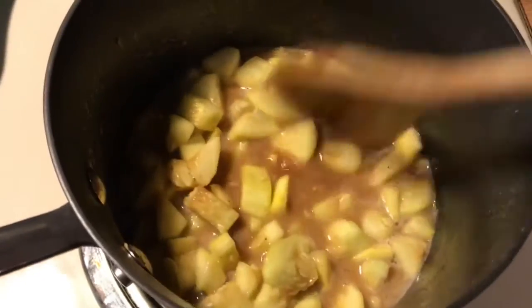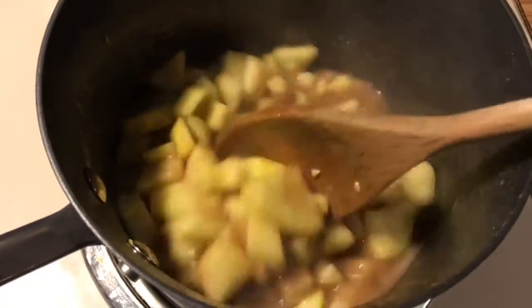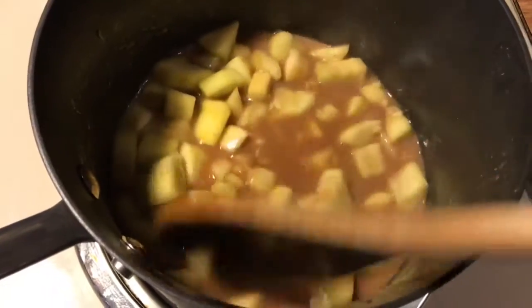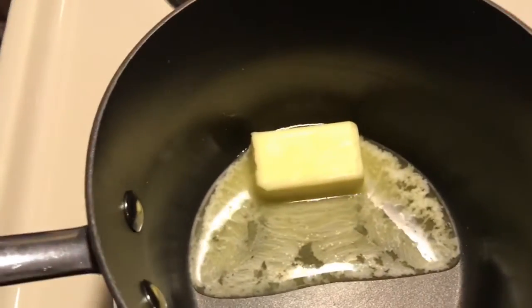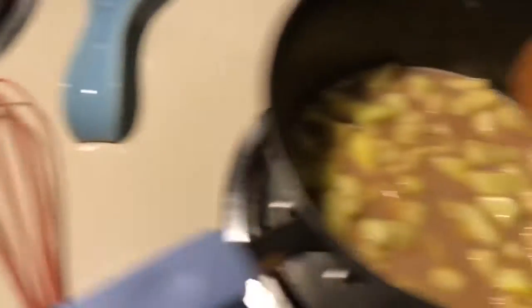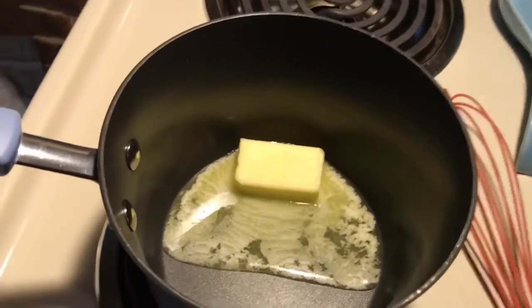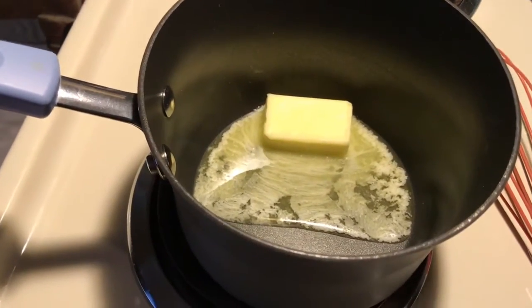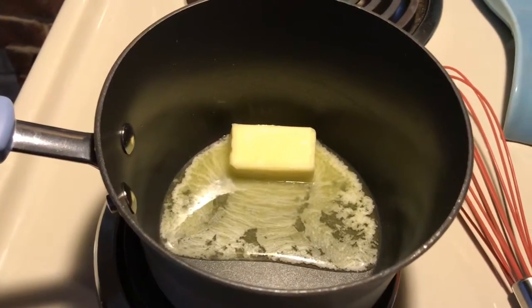The yellow squash and all the spices are in the pan; I'm going to let it cook for about 30 minutes. In a separate pan I've got butter melting for a caramel sauce which I'm going to mix in with it. Hopefully it turns out good — I'm planning to put it on top of chaffles.